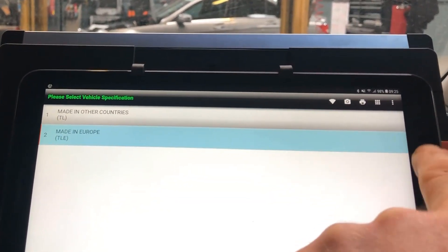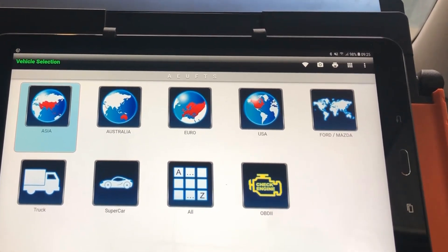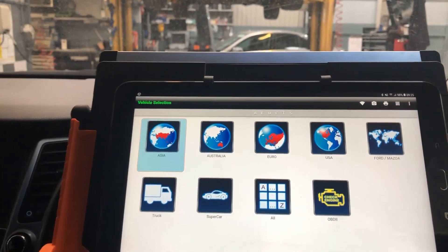Just going back to the home screen — it's more or less all the same features as the Vitis 3, except for J2534 and SOD.